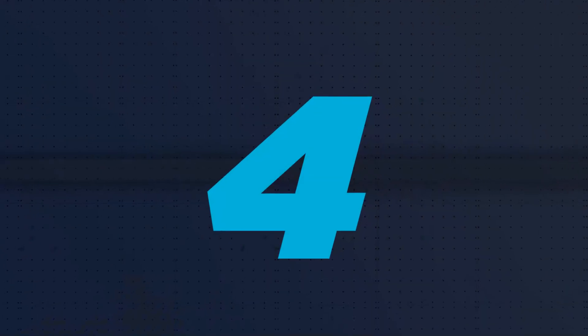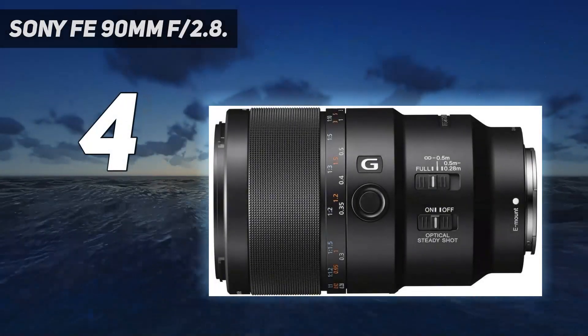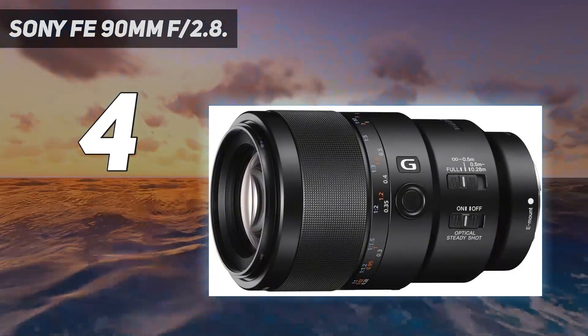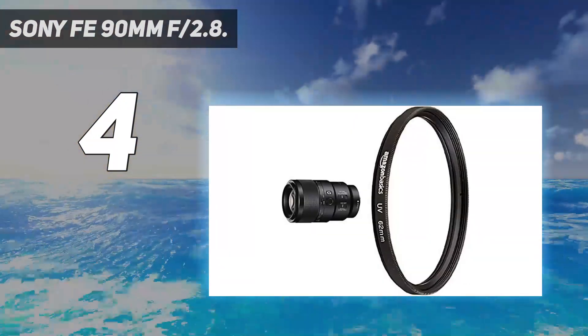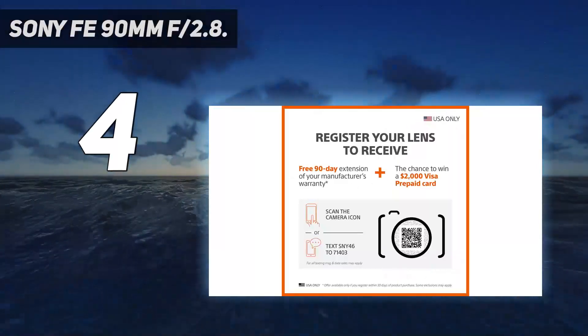Coming in at number 4: the Sony FE 90mm F2.8. If you're a Sony photographer in need of a world-class macro lens, then look no further than the 90mm F2.8 macro, which combines the best of what its Nikon and Canon competitors have to offer.